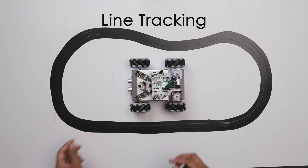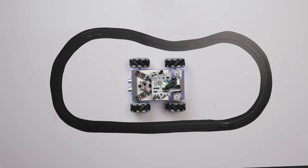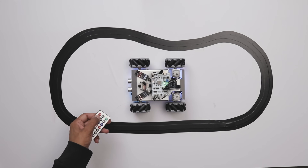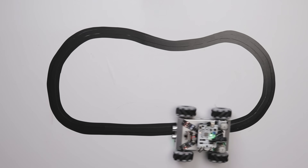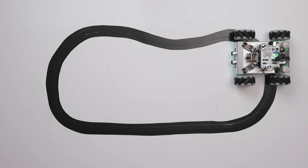Next, we have line tracking mode. In this mode, the robot will follow a black line on the surface without leaving the path. It works pretty nicely because it uses an 8-channel grayscale module underneath the robot.